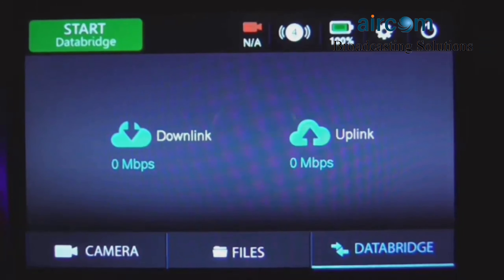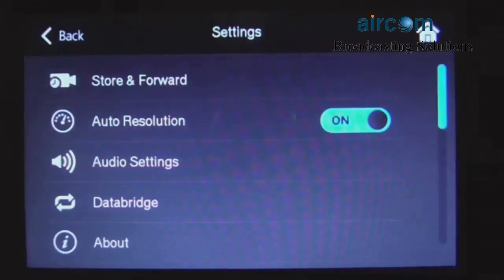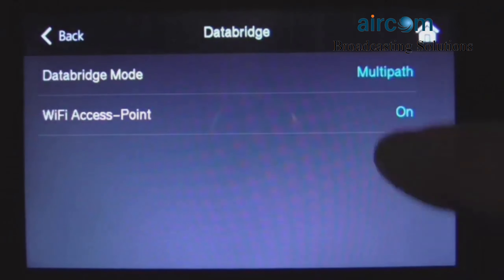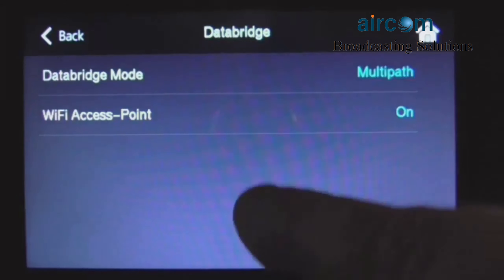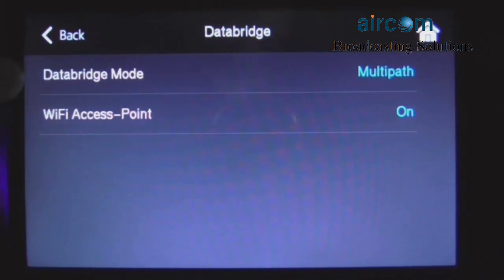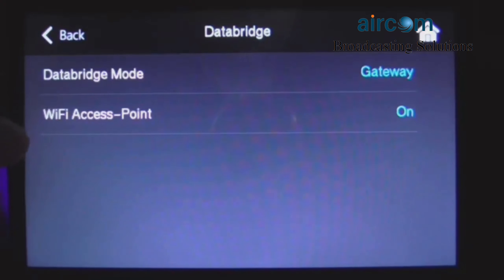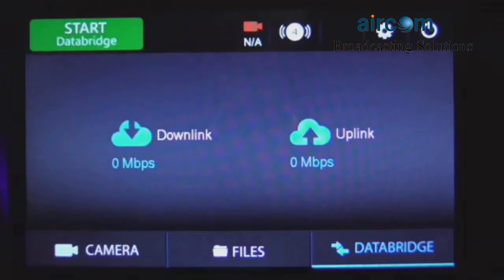You're now able to select which mode would be best for your usage. To do so, you just click on the settings gear at the top of the screen, go into the data bridge options, and as you can see the data bridge mode — the multipath mode is the default setting. To change it, just click on the data bridge mode option and then click on gateway mode, and you're set to gateway.